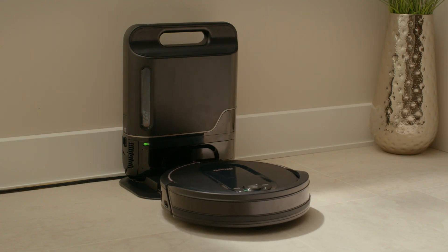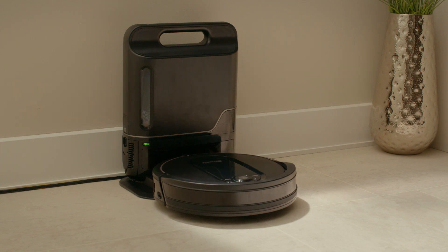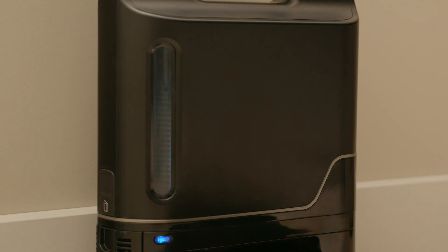During the first few weeks, your robot will empty more often than usual. Check the fill level regularly to determine how fast your dock fills. Every home is unique, and the bin will fill at different speeds in different homes.